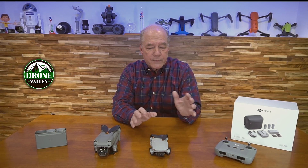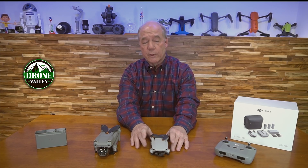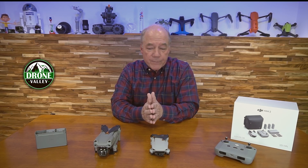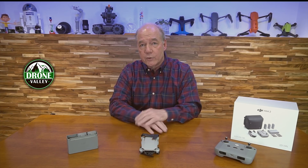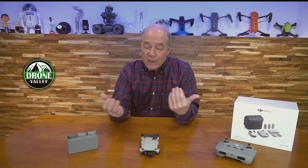I'm putting together a series called Mini 2 Basics covering everything a new flyer needs to know — how to change props, how to care for your batteries, how to use the automated flight features. I've had 60 or 70 emails over the last week or two asking which drone to buy, and without fail this is the drone I start with. For 80% of the flying you're going to do, the Mini 2 is the perfect drone.